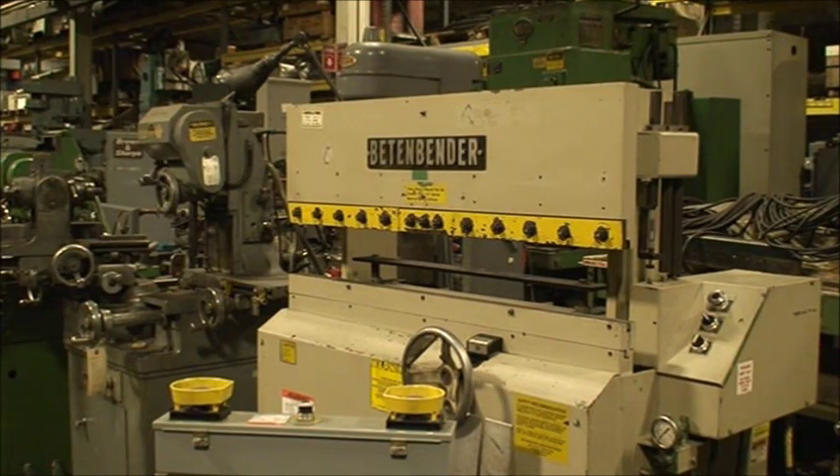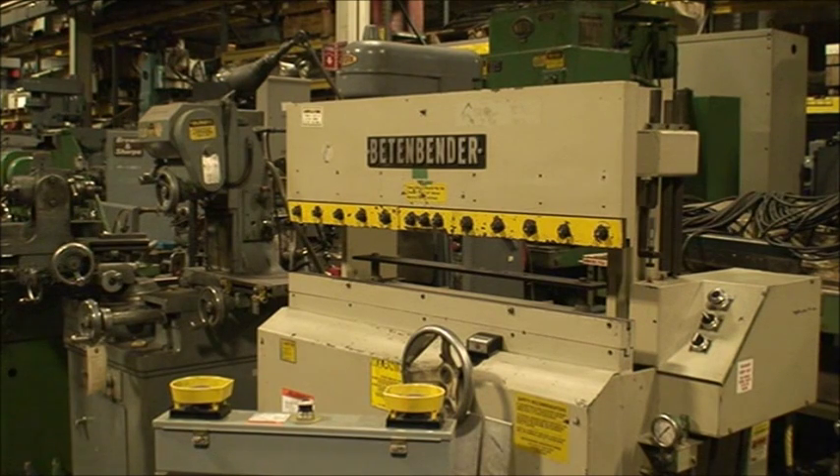This is a Betenbender 4-17T. It's 48 inches wide, 17-ton hydraulic press brake. It has a manually adjustable back gauge with mechanical readout and a removable hand wheel. It has dual hand or foot switch actuation.